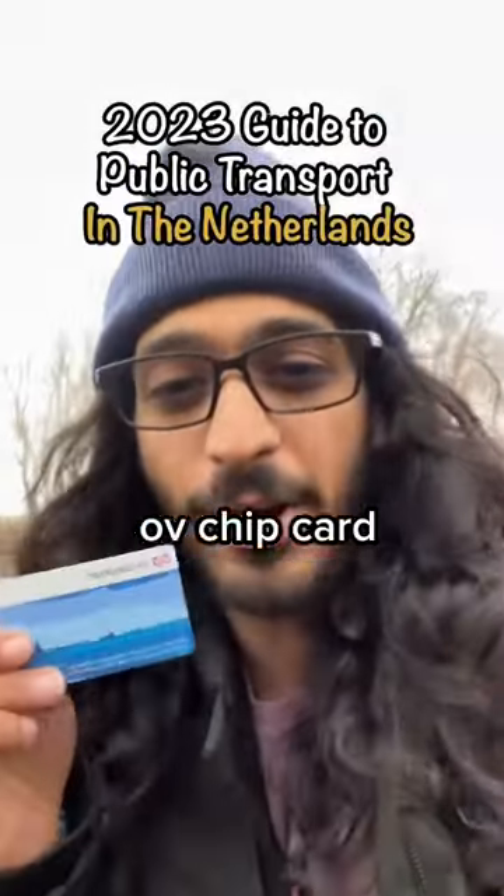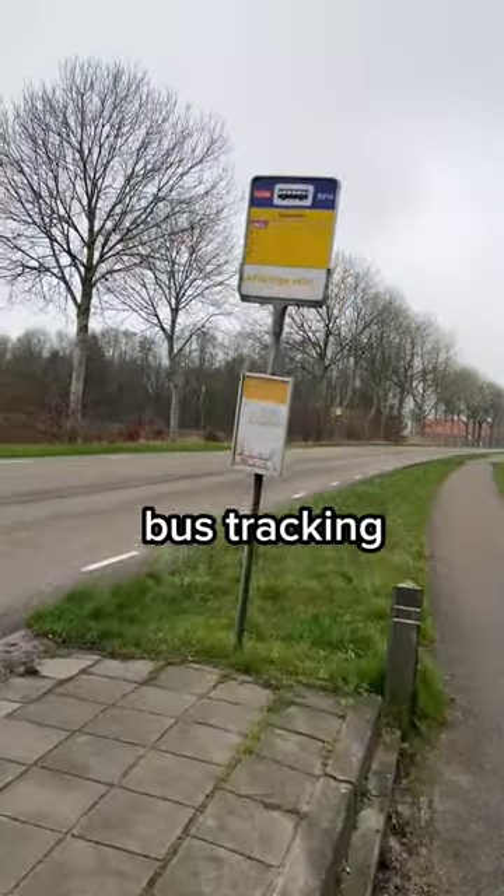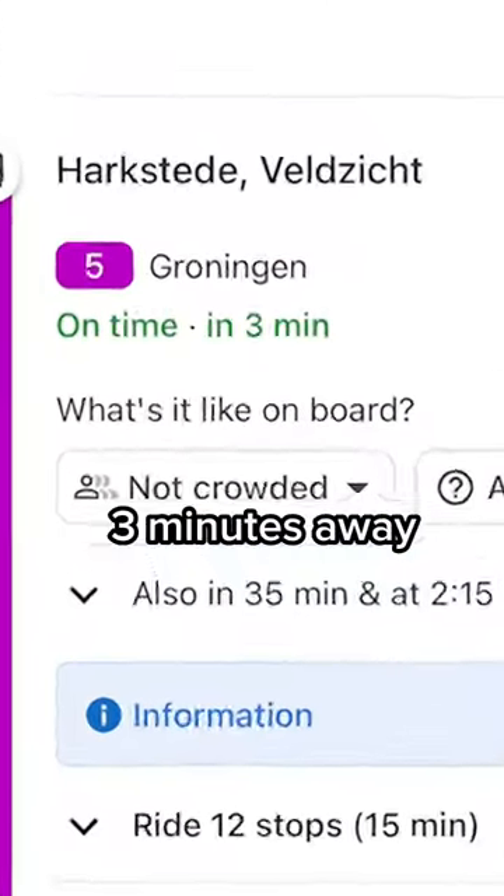Got me a little OV chip card over here to go on the bus. What's crazy is that all over Europe they have bus tracking, so it actually tells me that my bus is about three minutes away. Pretty cool, right?